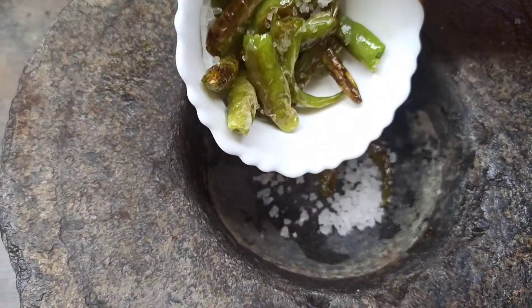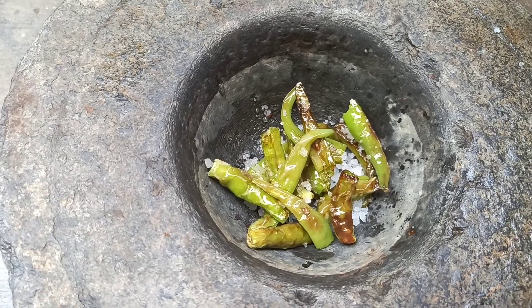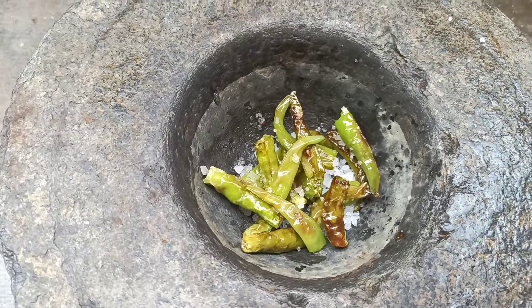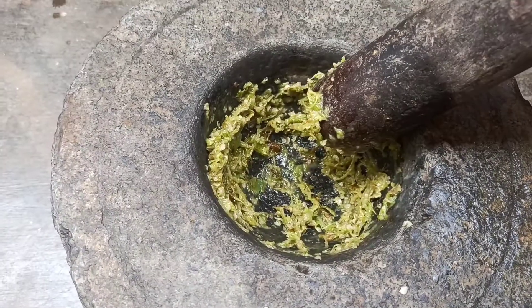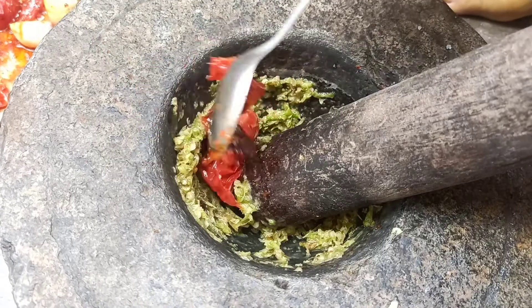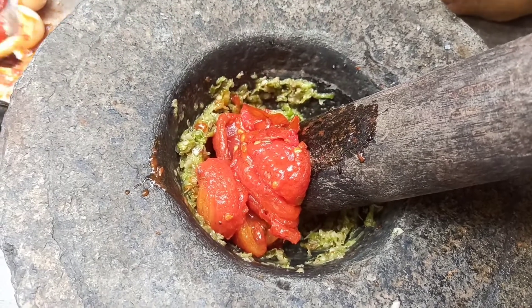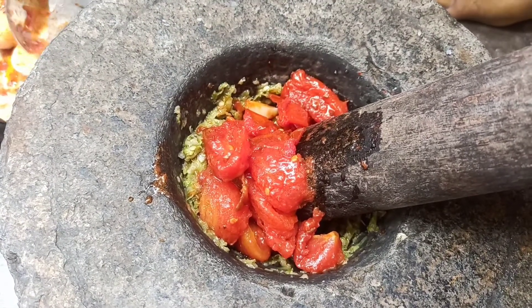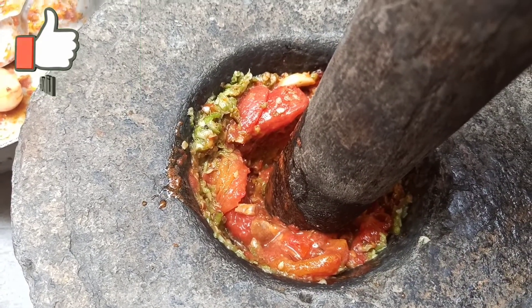Put the roll on top. Add the tomato seeds and get the taste of the tomato seeds.